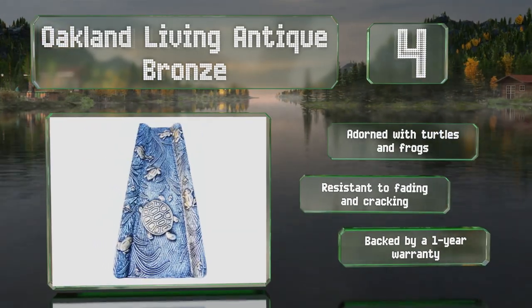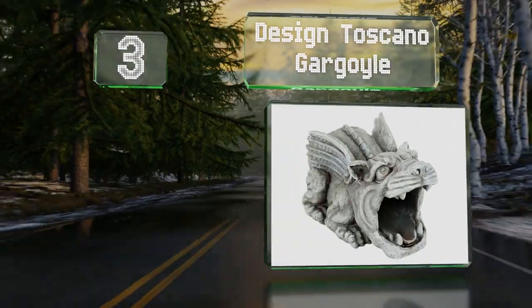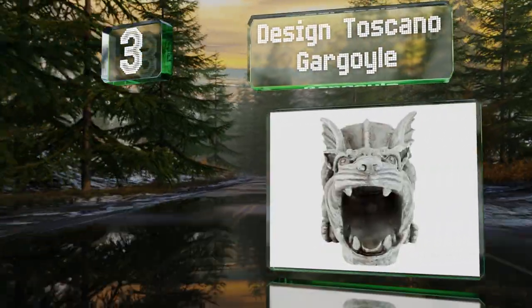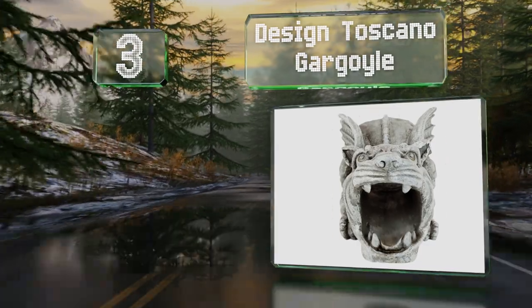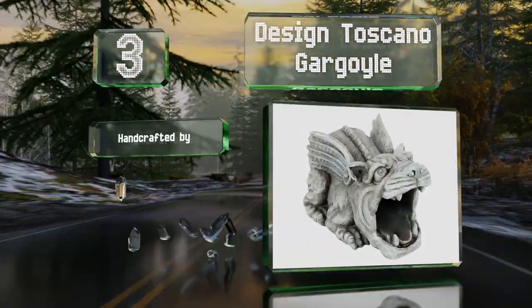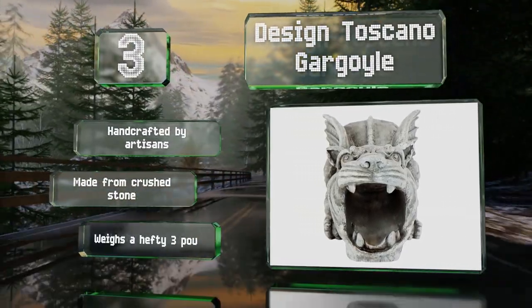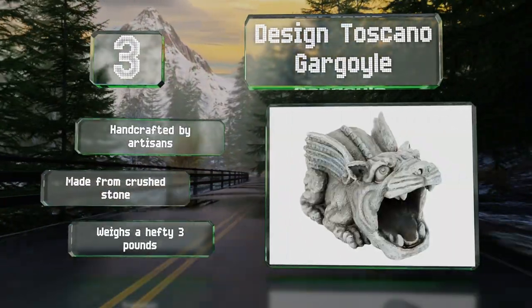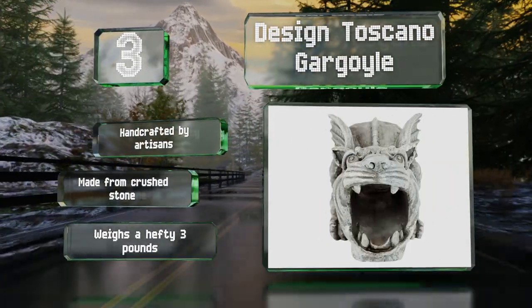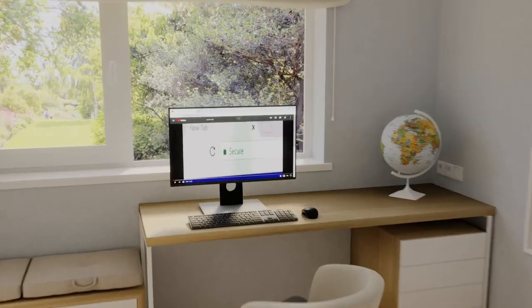Nearing the top of our list at number three, sculpted with scaly skin and wide eyes, the Design Toscano Gargoyle will help to safeguard your home from damage while showcasing your sense of humor. Other playful options include a bulldog, a dragon, and a frog, so there's one to suit anyone's personality. These are handcrafted by artisans and made from crushed stone, weighing a hefty three pounds.